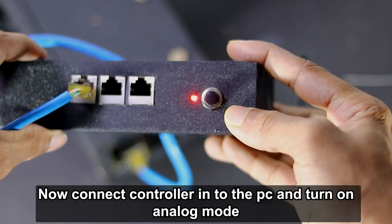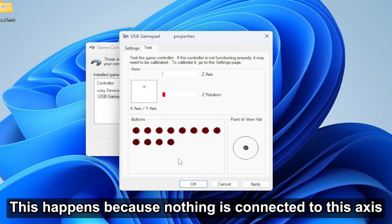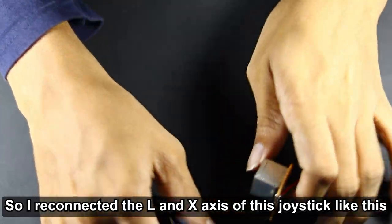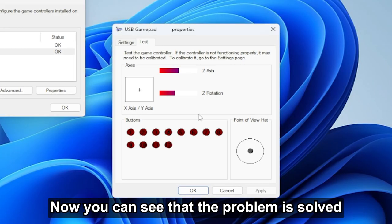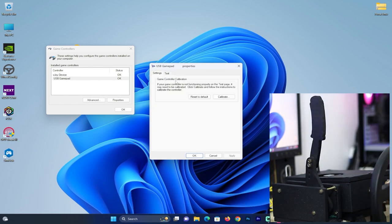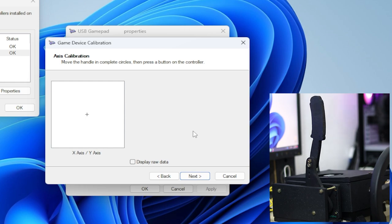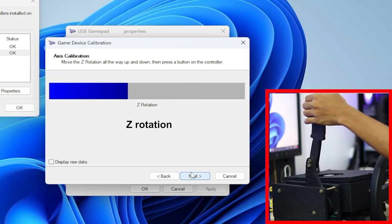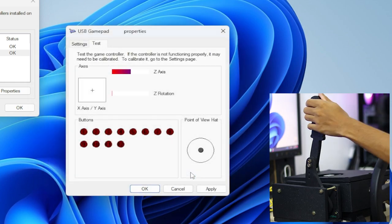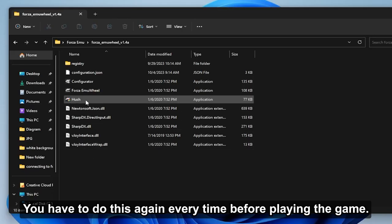Connect the controller to the PC and turn on analog mode. Now go to Windows game controller properties. You can see my X and Y axes are shaking — this happens because nothing is connected to those axes. So I reconnected the L and X axis of this joystick. Now you can see that the problem is solved. Let's calibrate the handbrake. You have to do this again every time before playing the game.